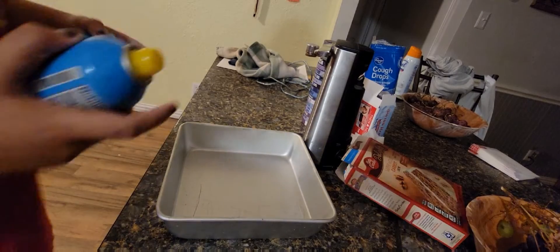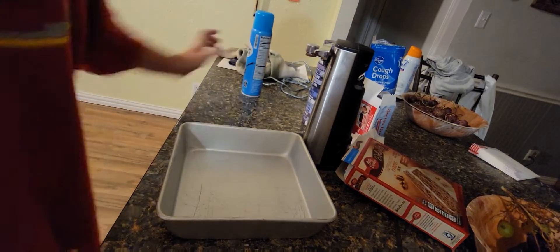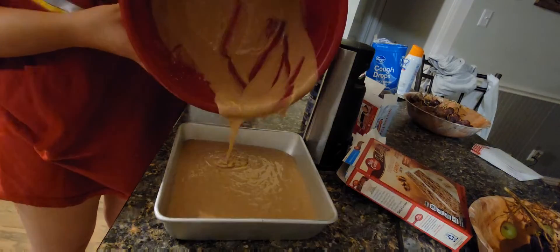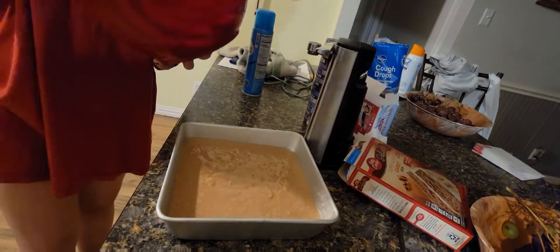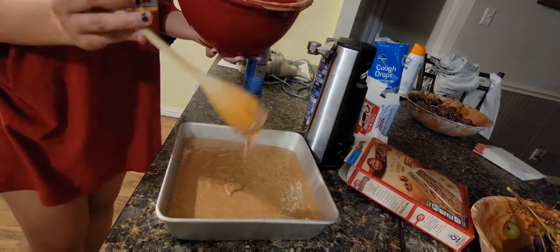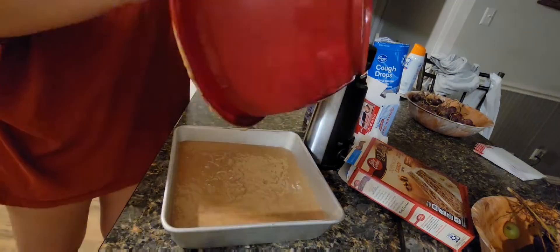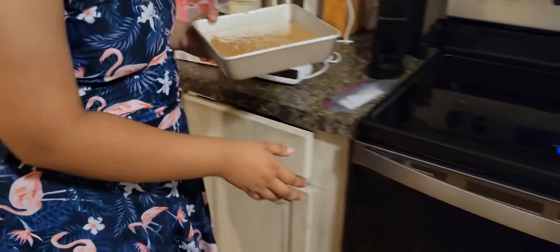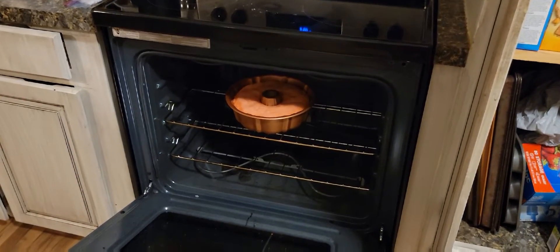And now of course for the spraying down of the pan. And then the pouring of the pan. We're working in a pan, we're rolling out a little bit. I'm going to mix it in for the pan.